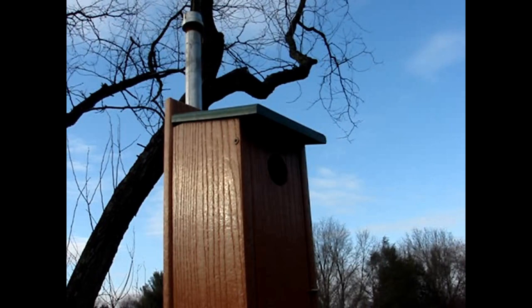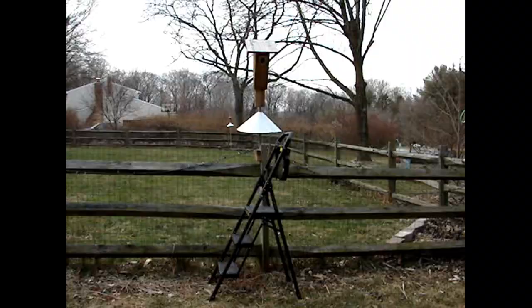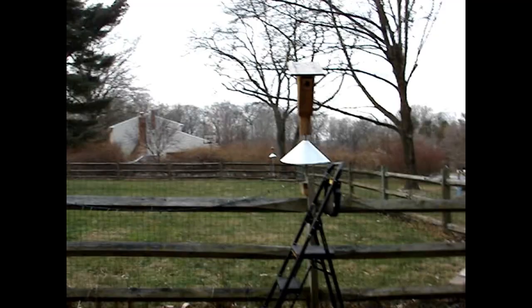So this was the original bluebird house that I was using, and it's the standard bluebird house, and it worked okay.